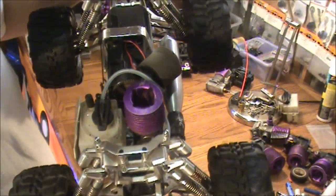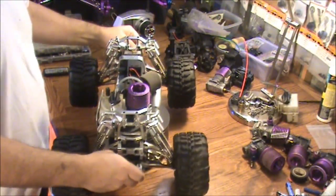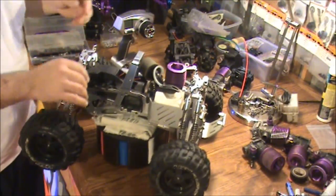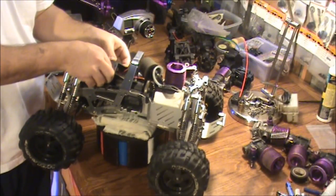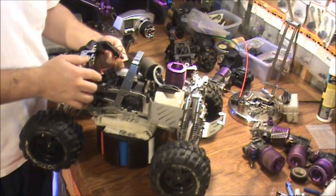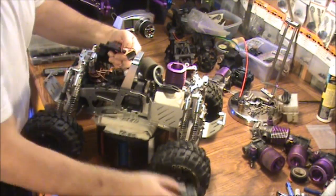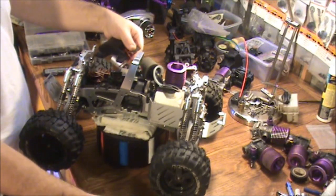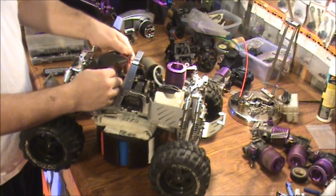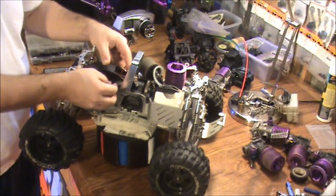Looks like an F4.6 engine. Let's have a look inside the radio box here — I was already in here so I know what's in here. We got the Spectrum receiver, and it's just the battery pack that was in it, so we got to charge the battery pack. Nice having the Spectrum system in here.